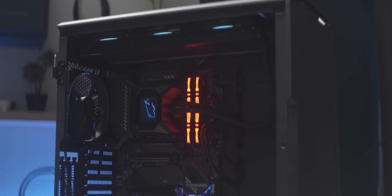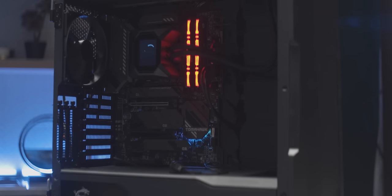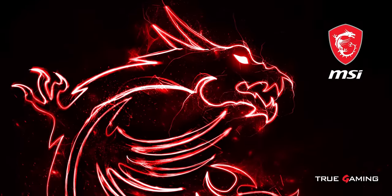Thankfully, we have a solution — a DIY gaming rig that is readily available today and at a reasonable price. And this video is brought to you by MSI.